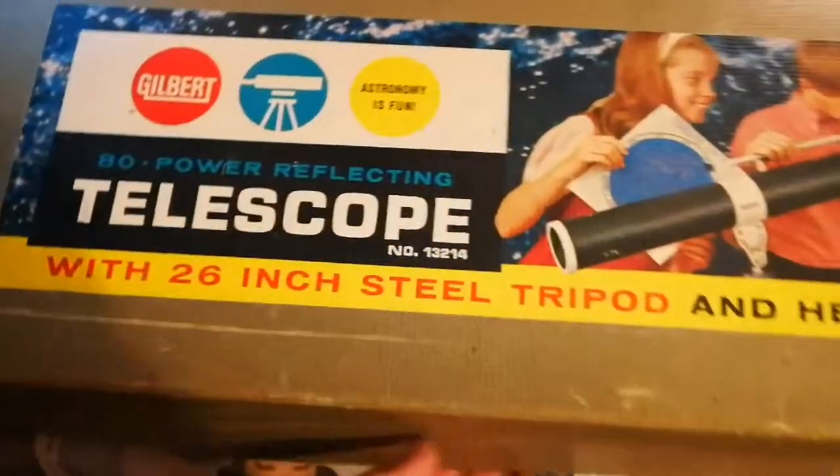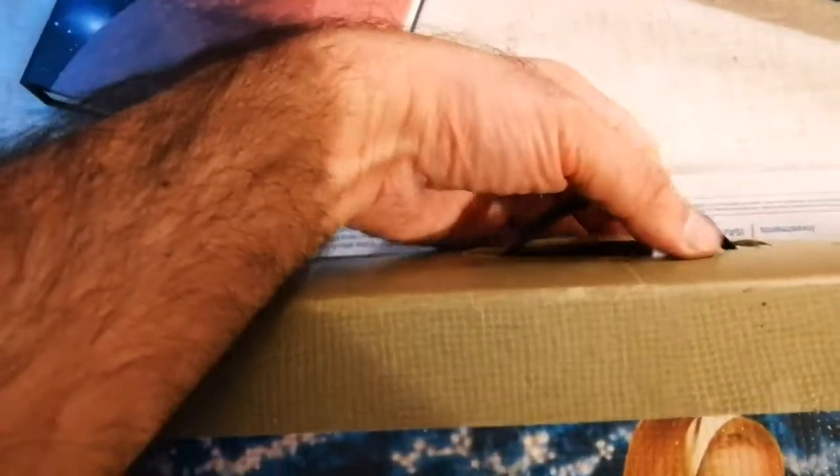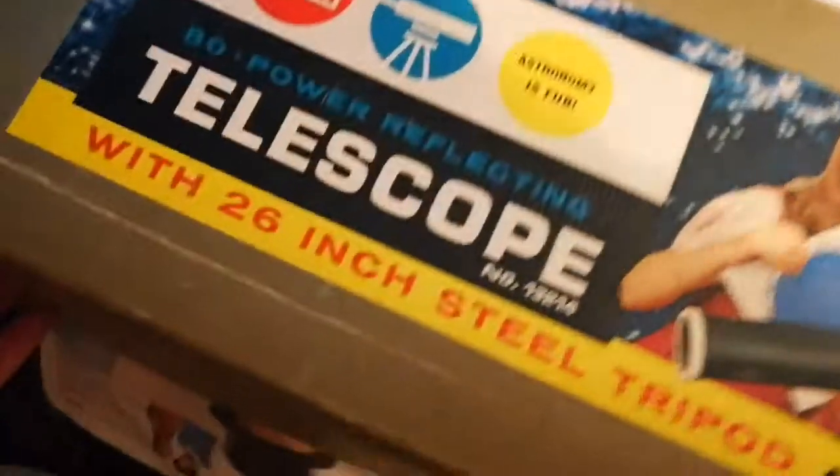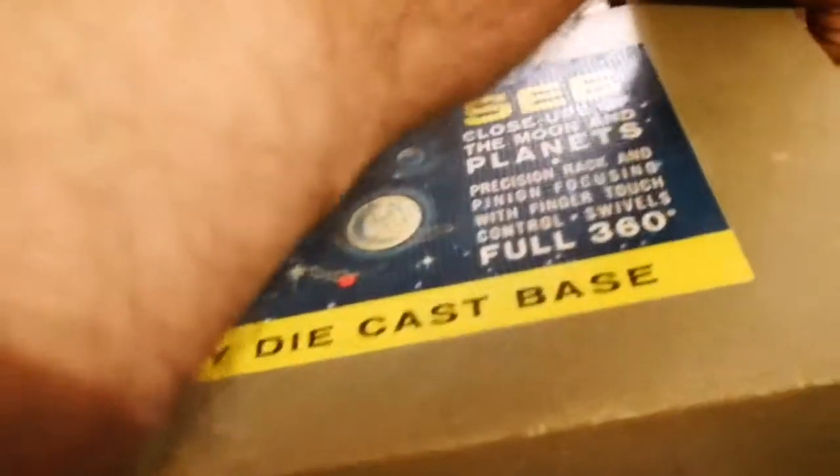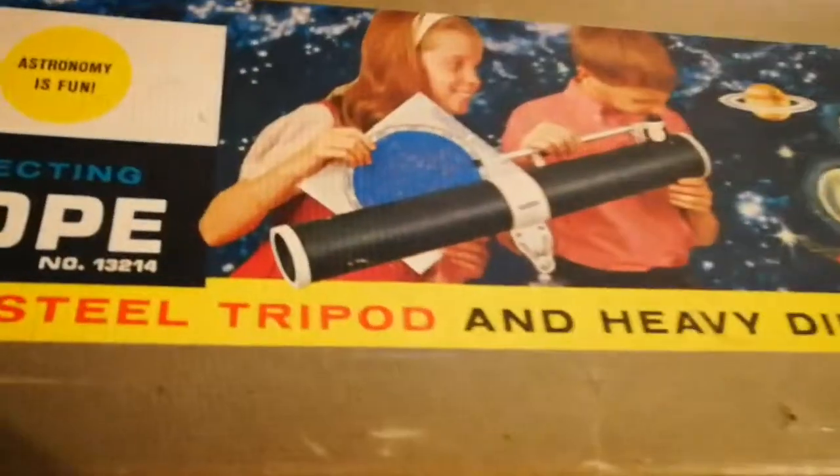Okay, this is the Gilbert Telescope. This is the handle of it, and I can see there is a lid on top of it all through. This is not actually plain cardboard — it's cardboard, but there's a very waxy, plasticky layer on top of it, so it's kind of waterproof. Let me open it and see how it is. Let me remove the lid. Oh, look at this telescope — it has all the things inside it.